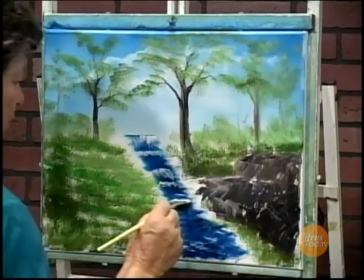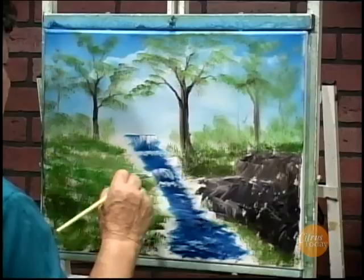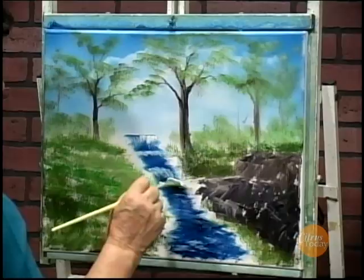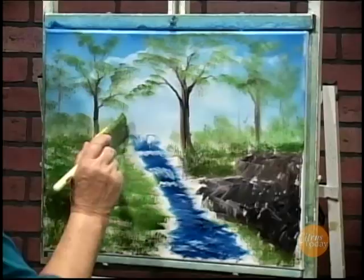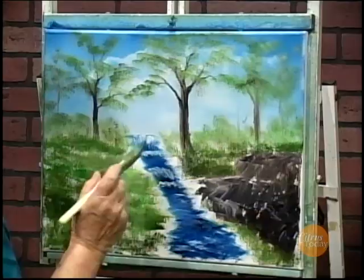Keep that white going in there. Just even this fall up a little bit — it was a little crooked. The nice thing about this is you can get back in there and even things up really nice. Up along the top of the falls I'll just stick some bushes in here because you can't see where the top of the river is coming from.